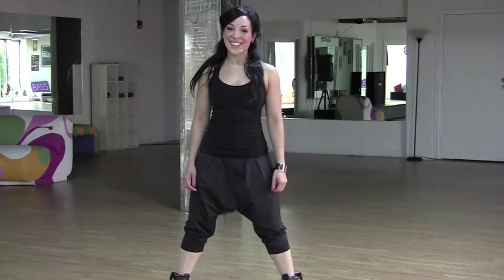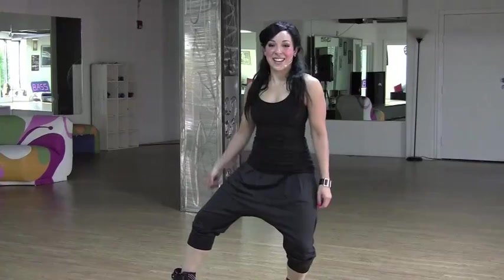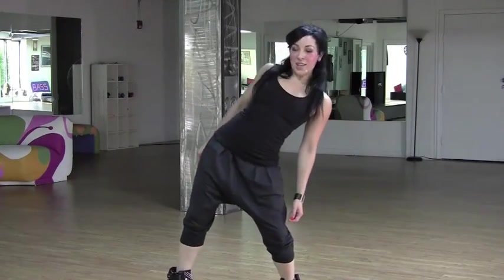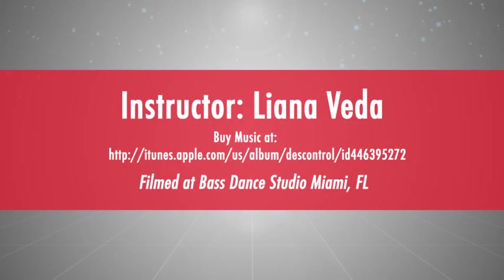Try the other side. Roll all the way down and sit. Bring it back up. Push. Bring it all the way up to the top. So those are your body rolls.